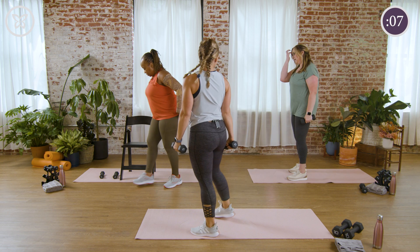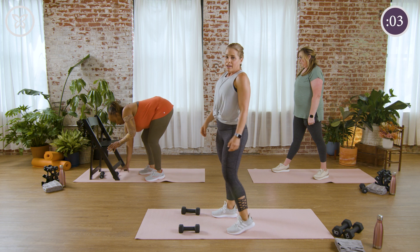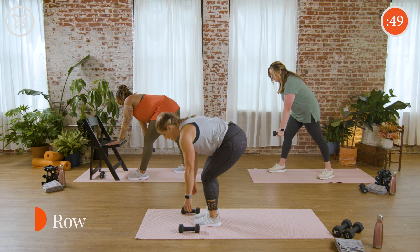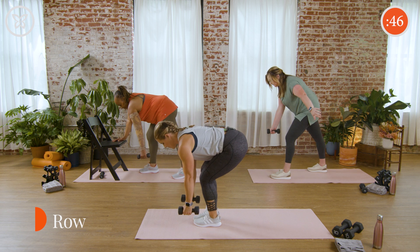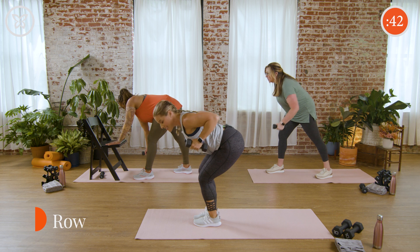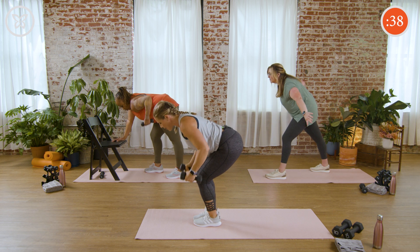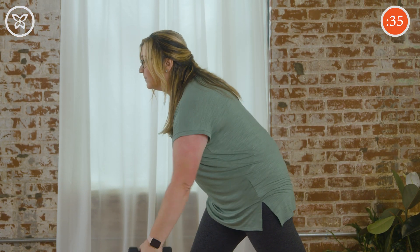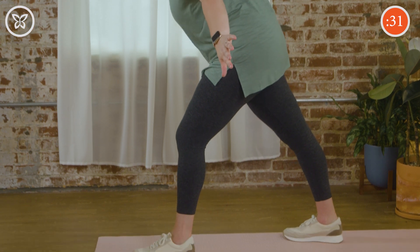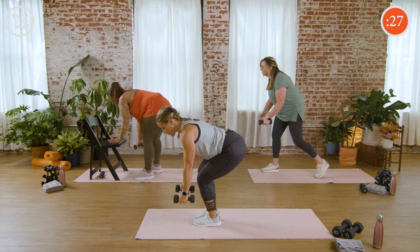Great work, team — we're back to those rows. Three, two, and begin. Although we kind of did this on purpose, the row exercise after the deadlift works very similar muscles. So you may notice the back of those legs feeling a little tired and you're having to work a little harder with that upper body — that was designed by intention. However, make sure you make this your own workout and pick the level that works for you.